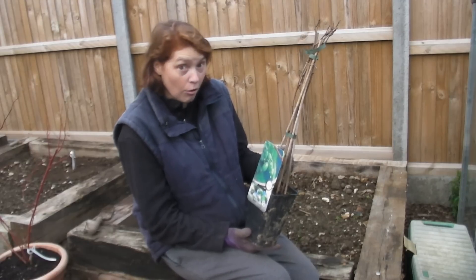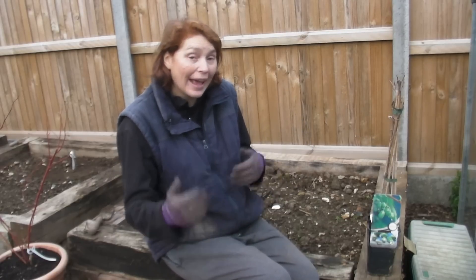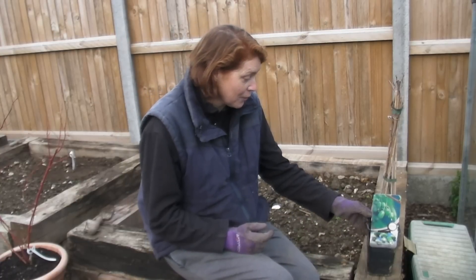It does get quite large — the plant itself is fairly compact but it can get to about 12 feet. You don't have to let it get that size; if you want to keep it a little bit smaller, which I most probably will, then just keep it pruned to the size that is suitable for you.